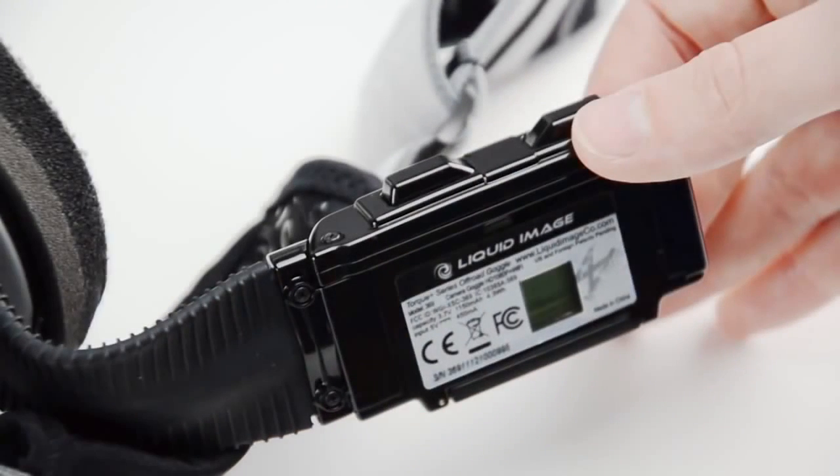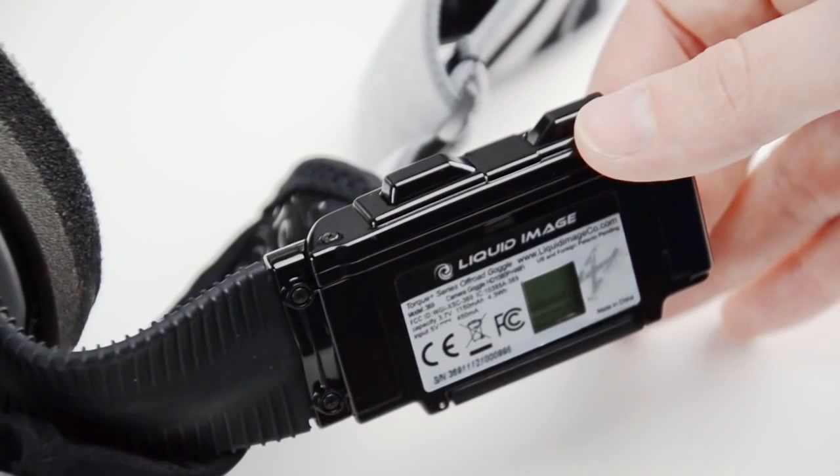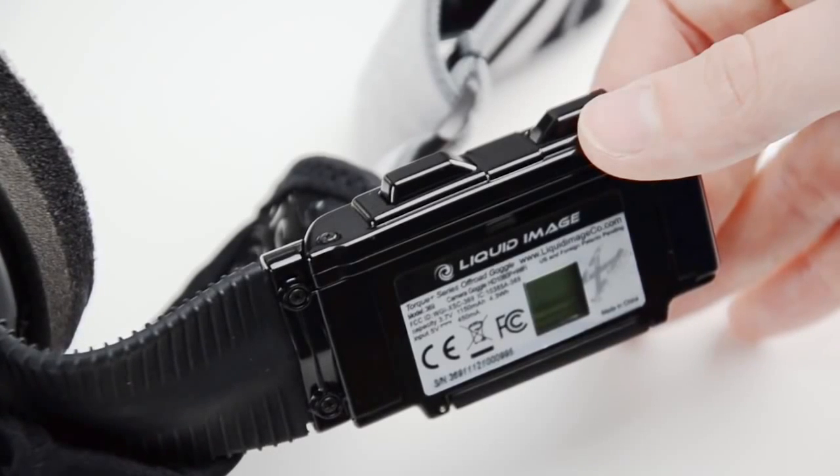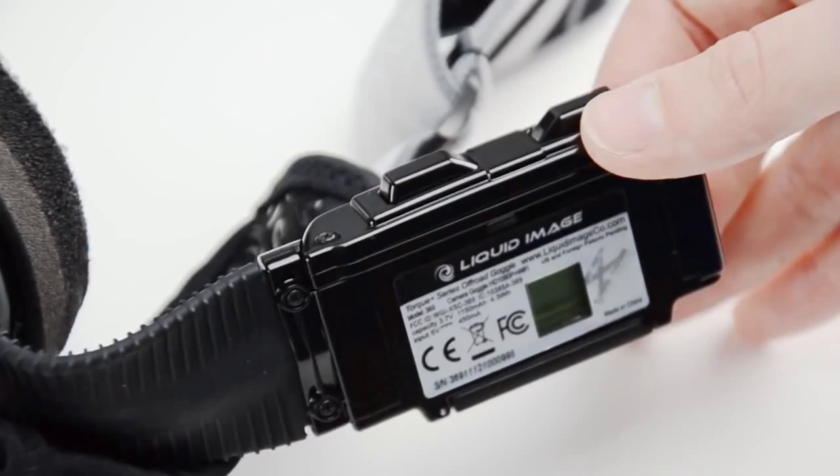On top of the media arm are the buttons. With the LCD screen facing you, the button on the right is the power/mode button. The button on the left is the shutter/select button.